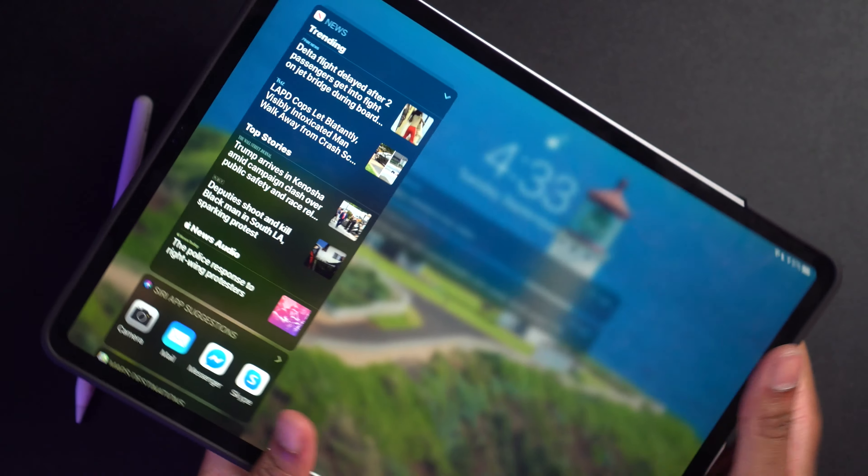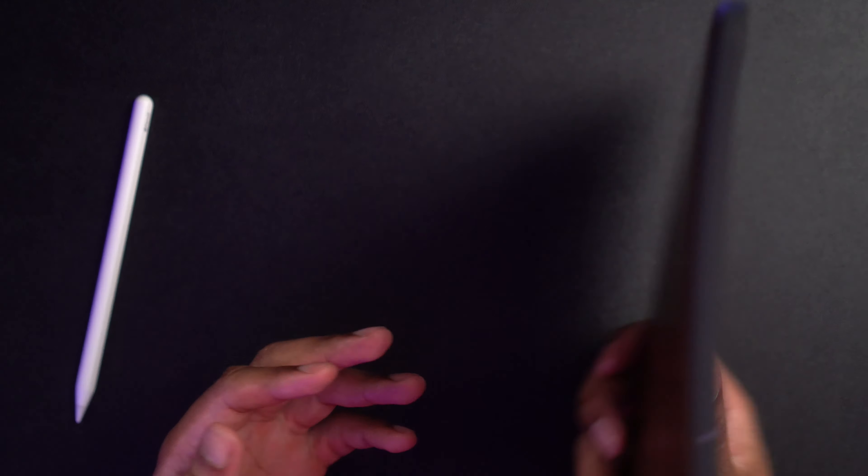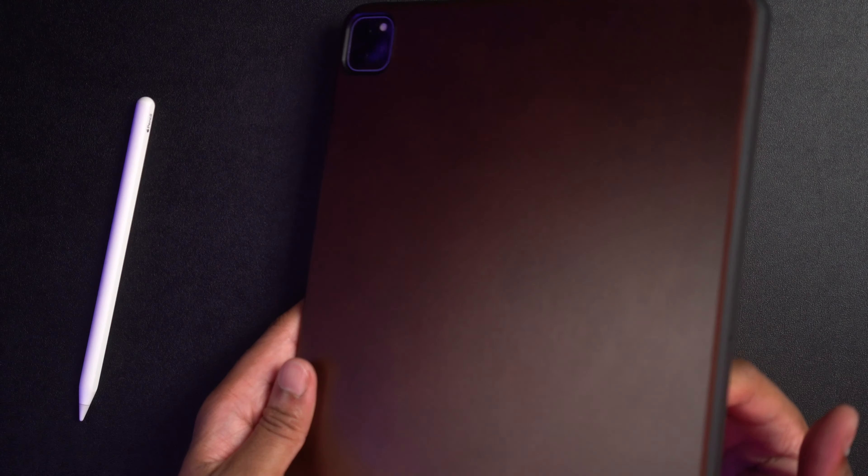It looks fantastic. That is beautiful. The thing that I really like about this is that it's super thin. It does not add any bulk to your iPad, which is fantastic — which is one of the main reasons why I have been rolling with my iPad just naked, because I want to keep that thinness feeling going. And this actually delivers that. It looks really, really wonderful.